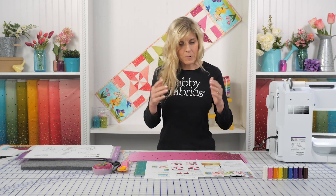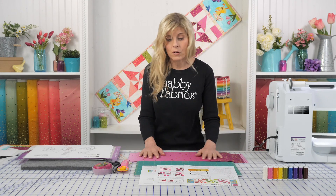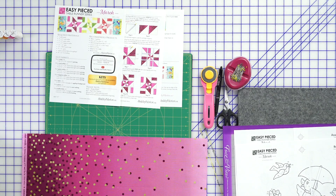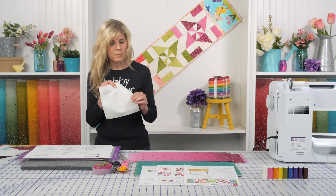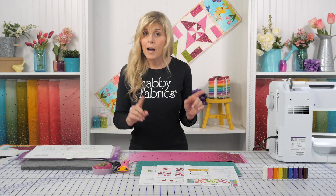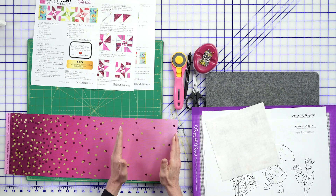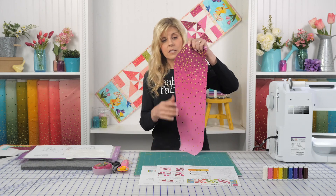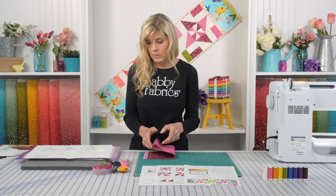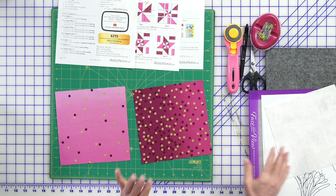If you're quilting from home with your own fabrics, the pattern has you cut six cream squares — we use a beautiful grunge from Moda — at seven and a half inches square, because that fabric appears in every block. From the ombres, cut one seven and a half inch square from the darkest part and one from the lightest part. Here's your darkest fabric and there's your lightest — I just love that beautiful gradient. The middle portion can go into your stash for a scrap quilt down the road.